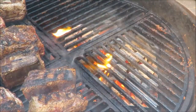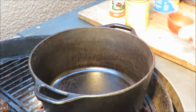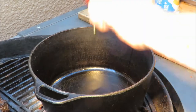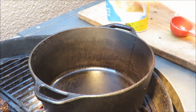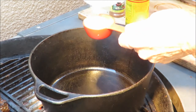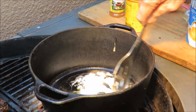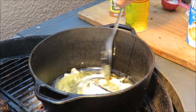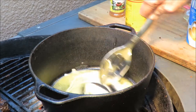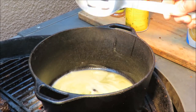My ribs have got some cook on them. Now we're going to make a roux. To make a roux you need equal parts - we're going to use a quarter cup of extra virgin olive oil and a quarter cup of Wondra flour, which is my favorite kind of flour to use when making a roux, sauces, or gravy. We've got to constantly stir that to cook the flour until it gets to the color of a dark peanut butter - a caramel color.